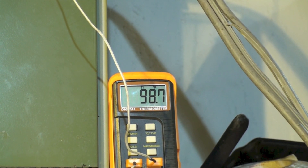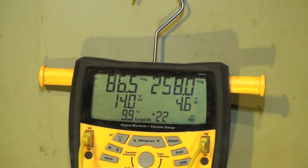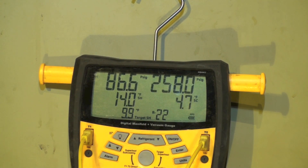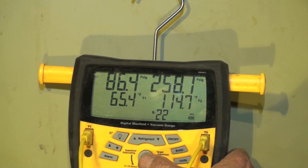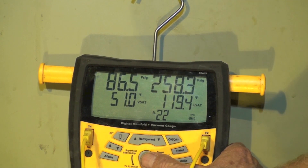Right around there — that's the ambient temperature, the return air temperature, and the outdoor temperature. Our superheat is a bit high on this thing; it was right on for the low airflow but it's a little bit high now. I'm not going to add charge to it. We have 86 as our suction pressure, 14.3 superheat, 4.8 subcool, head 258. Saturated suction is 51 degrees and 119 for head.